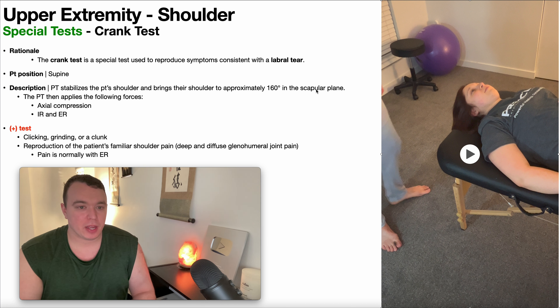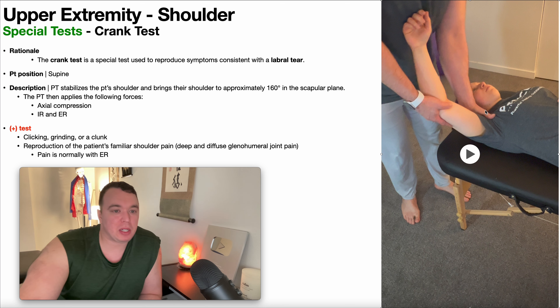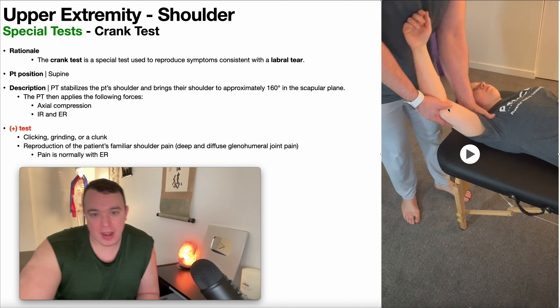To perform the crank test, the patient will be positioned in supine, and the PT will stabilize the patient's shoulder and bring it to approximately 160 degrees in the scapular plane. Once in that position, we apply axial compression of the humerus into the glenoid, and then oscillate between internal and external rotation.